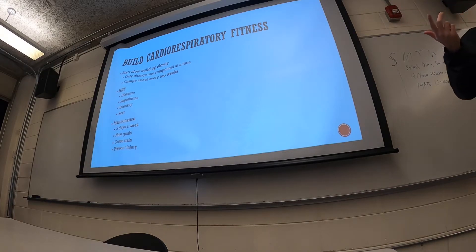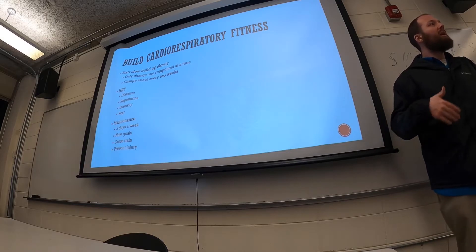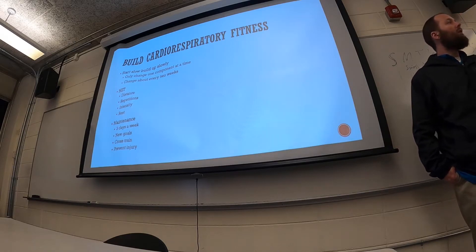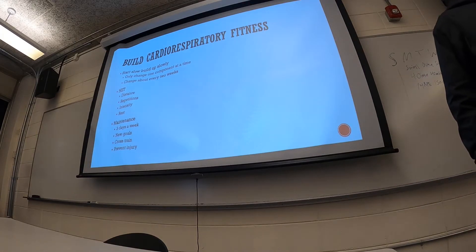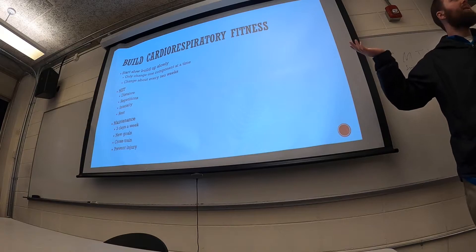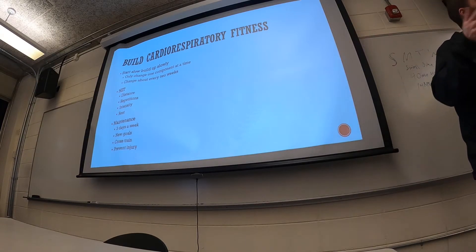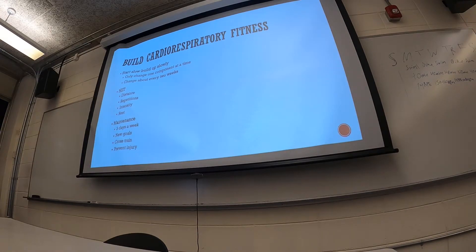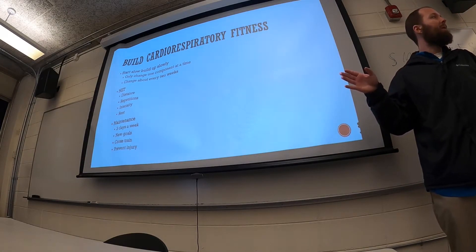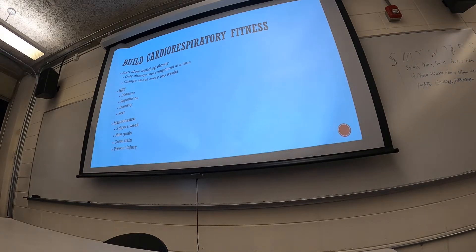The advantage of a HIIT workout is you can get a very good workout in a very short amount of time. The benefits you might see from jogging for 30 to 45 minutes, or even an hour, you could potentially get from a 20 to 25 minute high intensity interval workout. You can get the benefits in a shorter amount of time, which seems appealing. But you have to be willing to push yourself as hard as possible — if you don't push yourself during those high intensity portions, you've just shortened your workout.